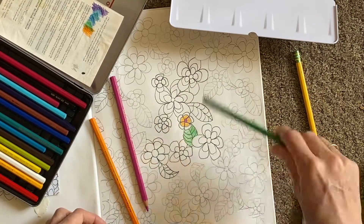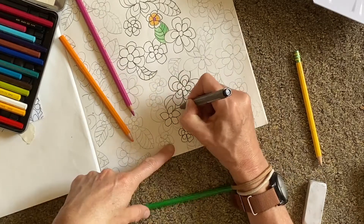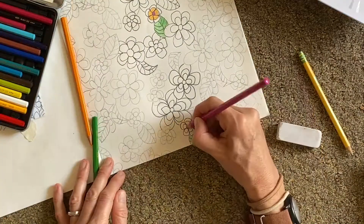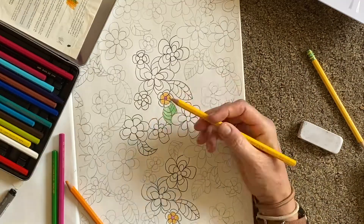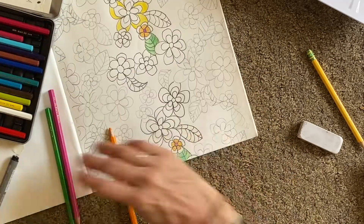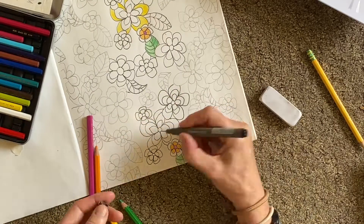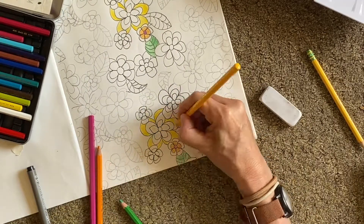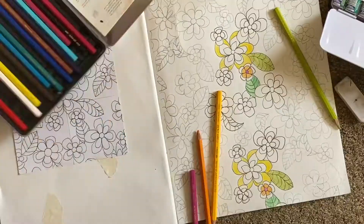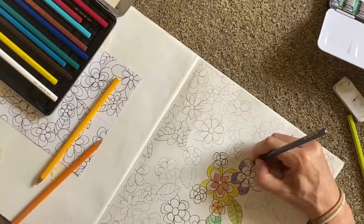Then start adding the colour. What you need to make sure you do is add the colour in the same way to each of the repeated patterns. Wherever you put a certain coloured part of the design, you need to make sure you put it in the same way in the repeat of the pattern so that your design repeats seamlessly across the page. Try and distribute the colour evenly as well so that you don't get obvious repeats.